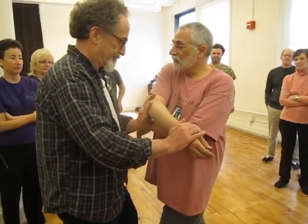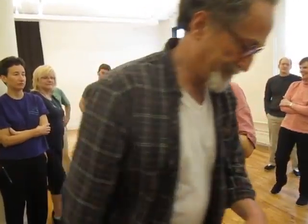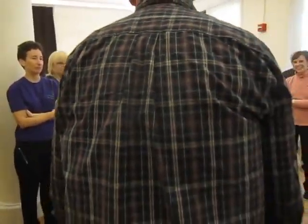I go with the energy, put this hand underneath, take this hand away — see how you sort of fell forward?